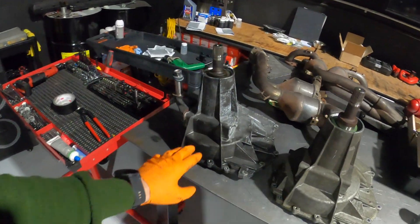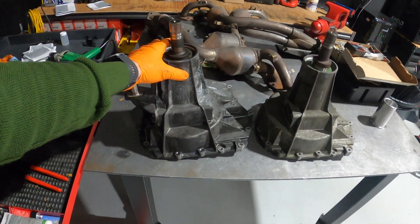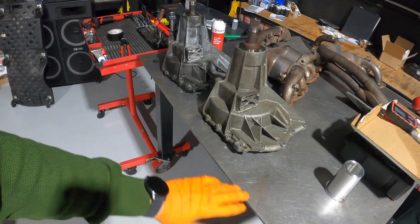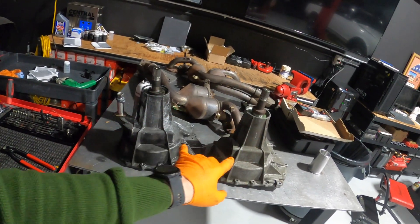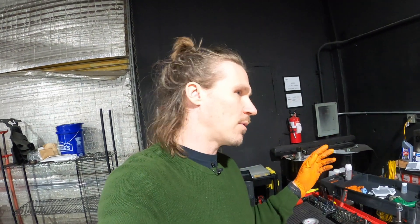Right here we have a GTC4 Lusso nose cone or front transmission cover, and here we have one for the FF. They look identical from the outside — for all intents and purposes, identically made. But there's something different on the inside, and this is one of the few things that Getrag has changed over the years.